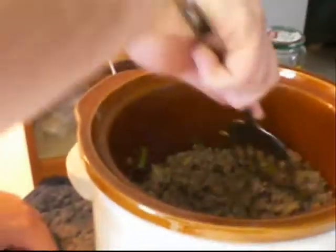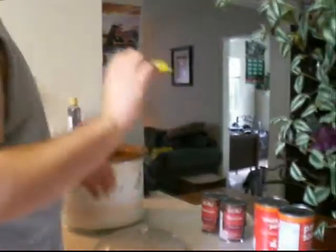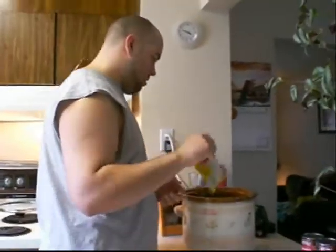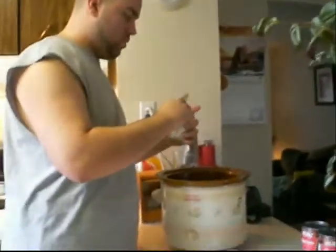Now your onions and your peppers are in with your meat. Now this stuff — it says you put it in when you're browning the beef — don't do that. Now is a good time to put it in.